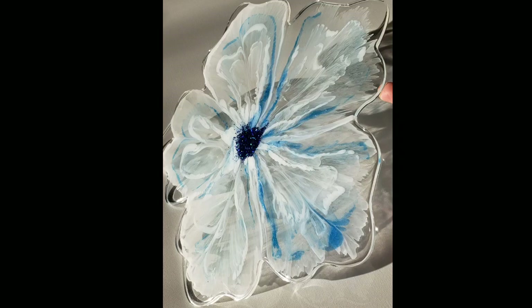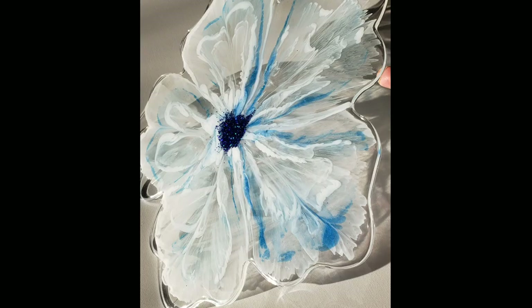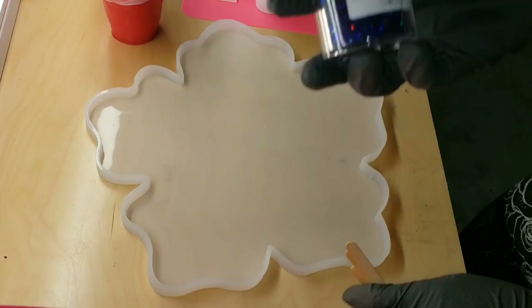Hi everyone, it's Tish with Naptime Creations. Welcome back to my channel, or welcome to my channel if you're new — don't forget to subscribe. Here's a sneak peek of what we're going to be making today. We're going to be making this gigantic, beautiful flower tray, so let's jump in and get started.